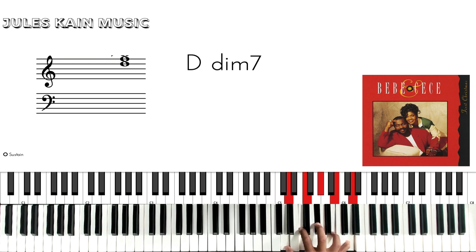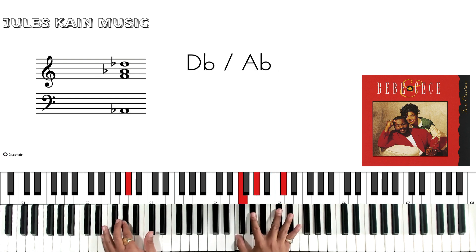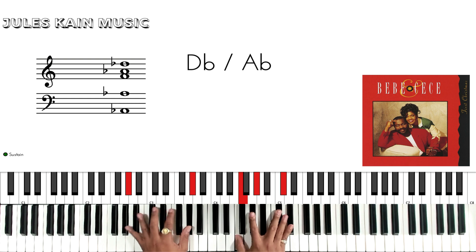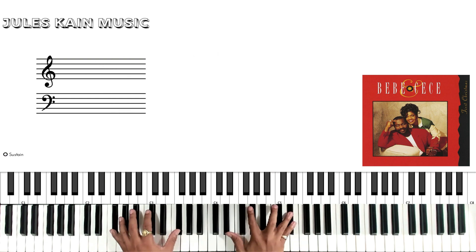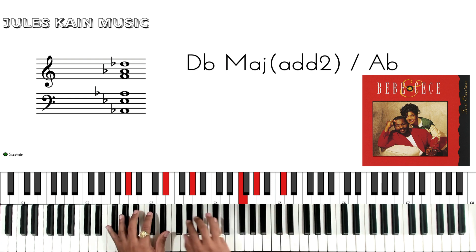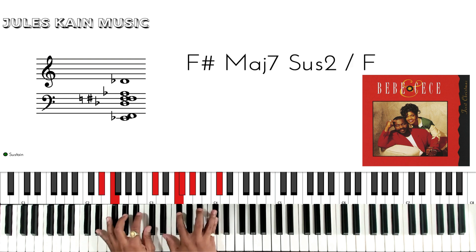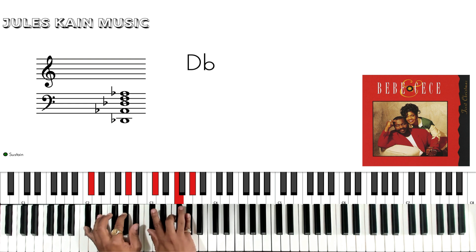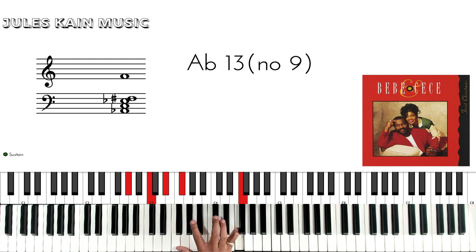Then we're going to go to the 2 of C sharp, which is the Eb minor — walking up. B7 sharp 5. Then walk down from the 4 to the 1: F sharp, Db over F, Bb minor, Db. Then 5 to the 1.